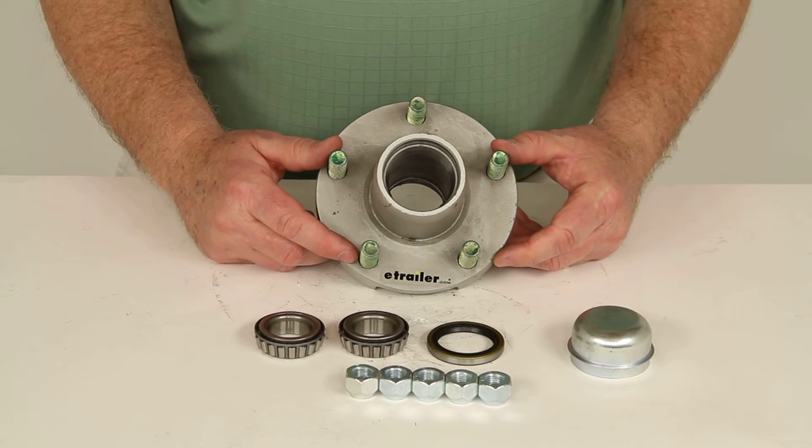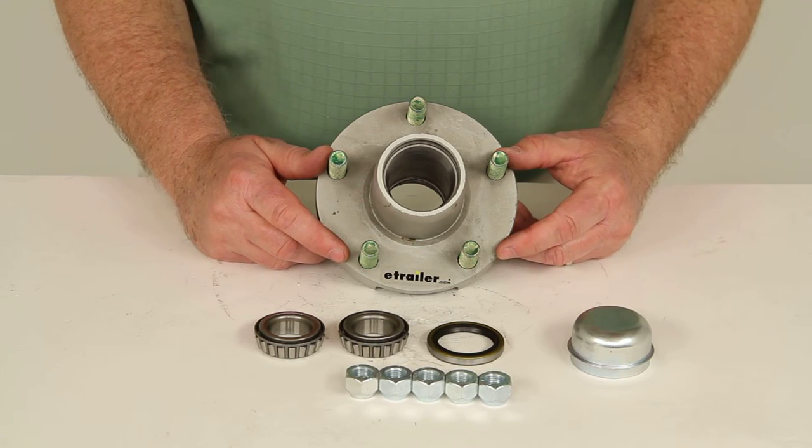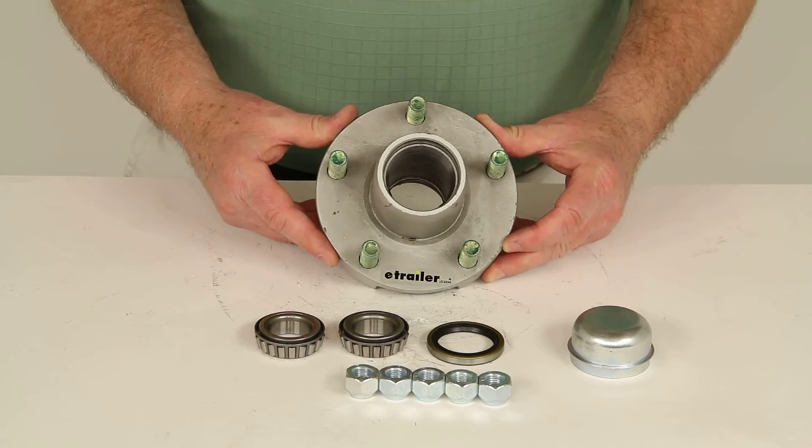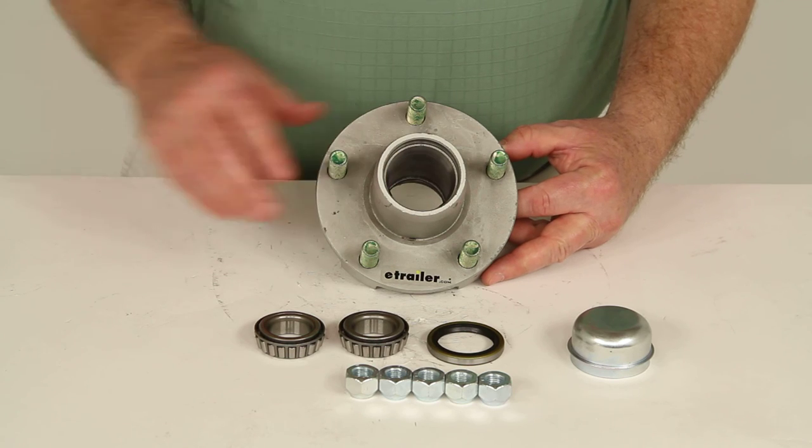That should do it for the review on part number 8-259-50UC1, the Dexter trailer hub assembly for 2200 pound axles with the 5 on 4.5 inch bolt pattern.